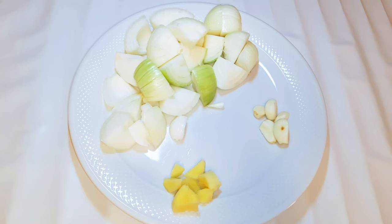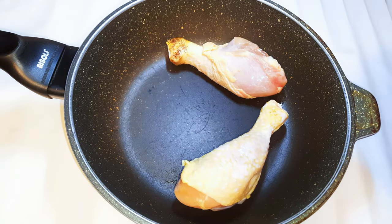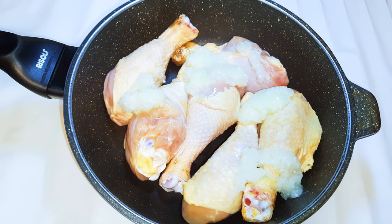What I will do is put them together in a blender and blend everything up. I'll get my saucepan and come in with my chicken, then add half of the blended ingredients.